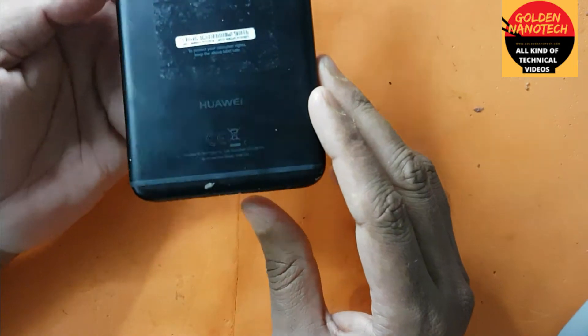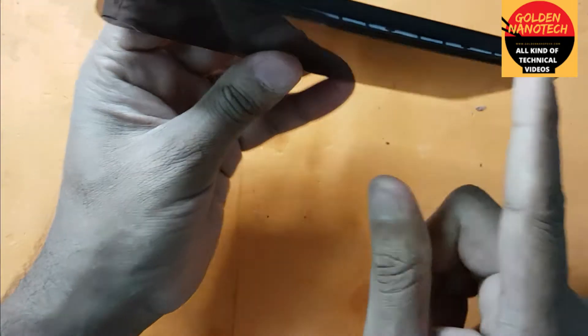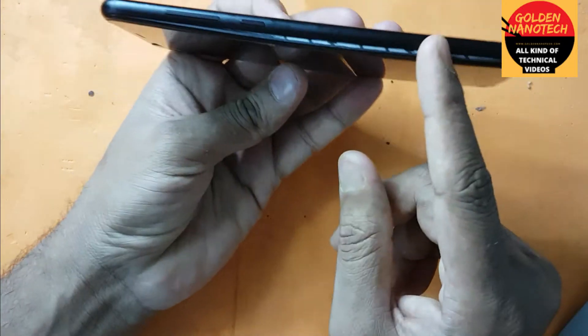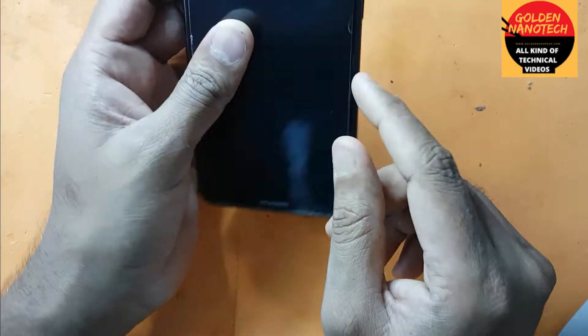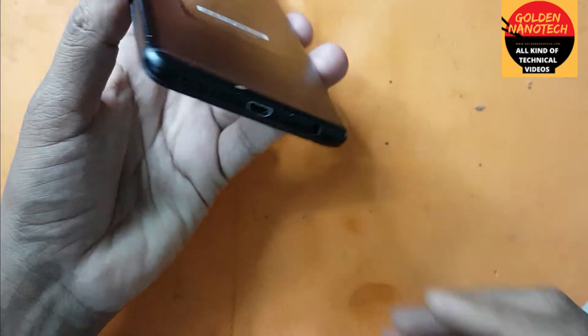Hey guys, welcome to my channel Golden Nanotech. This is the Huawei P Smart. You can see it's damaged by the battery — battery damage, you can see here. So today I'll show you how to replace the battery.